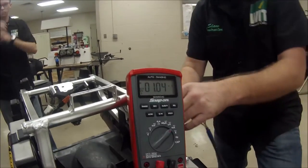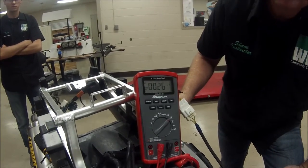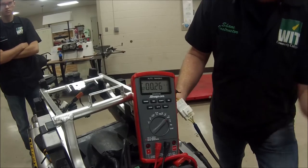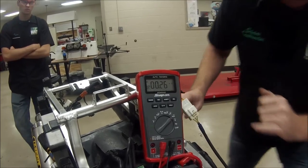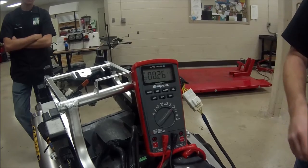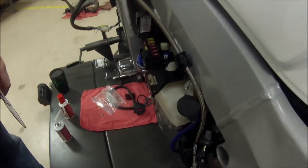That component right here — you can see when I disconnect this, our problem mostly went away. We still have the clock hooked up and some other things, but we got down into a much smaller number. We still see that we have a draw there, so what we can do is go ahead and start disconnecting fuses one at a time.